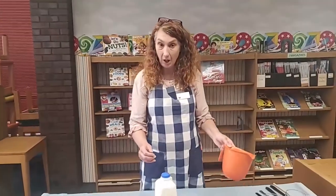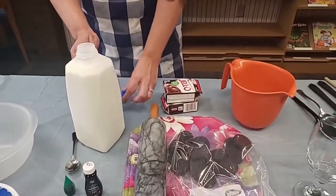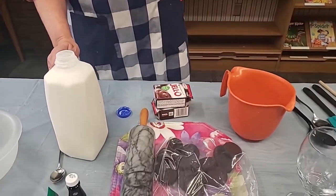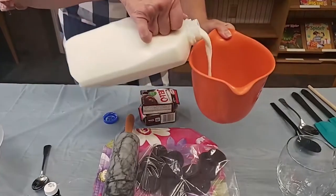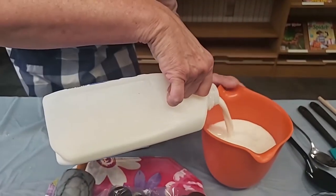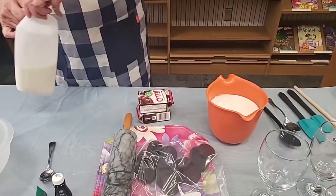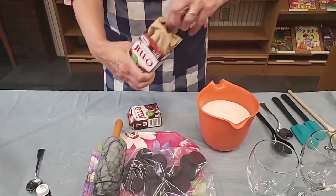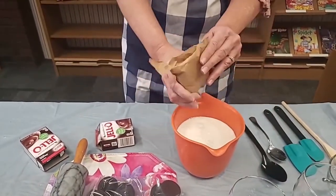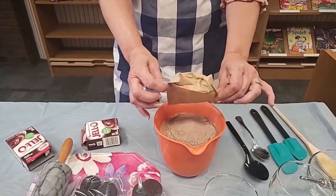The first thing we need to do is make our pudding. We have two boxes of chocolate pudding, and with two boxes that means we need four cups of milk. My measurements are on the side of my stirring bowl here. So we're going to pour in the milk until it gets all the way up to four cups. There are four cups of milk and we need to put both containers of pudding in. Put one in — make sure we don't spill any of it. I don't want to lose any of that chocolatey goodness.